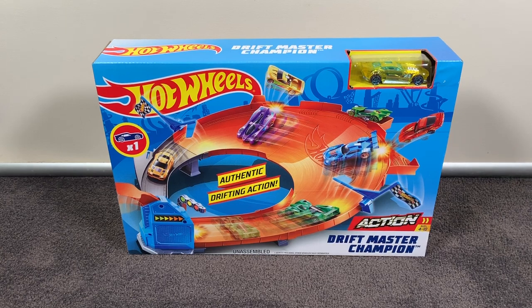Hey everyone, it's Chris here from the Hot Wheels Garage and today we're checking out the Drift Master Champion Hot Wheels set. So let's get straight into it and check it out.